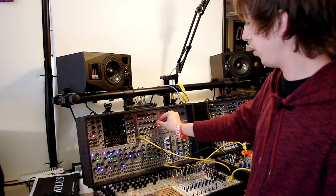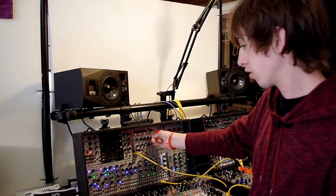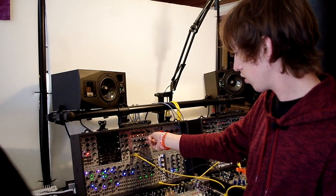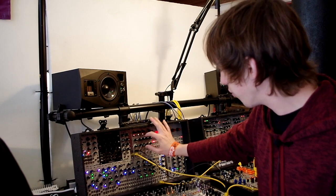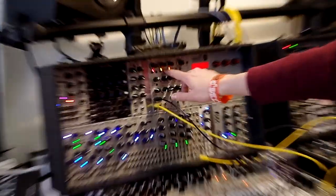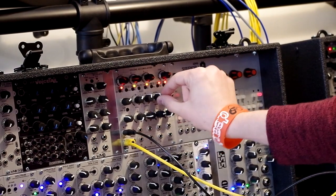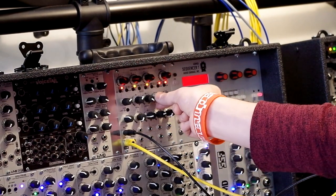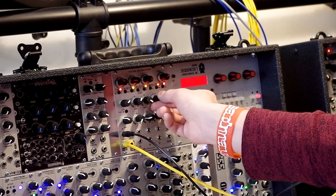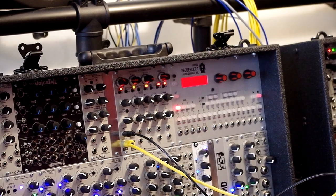And you have a couple other parameters that you can adjust. Another effect I really like is a delay effect that spirals on the chart here. It's getting way louder.